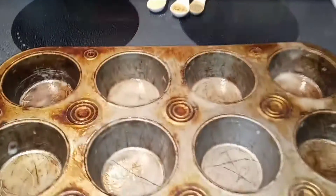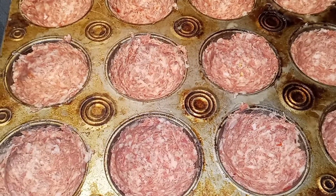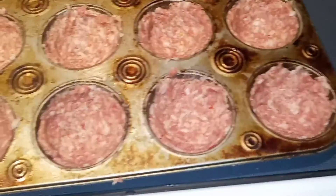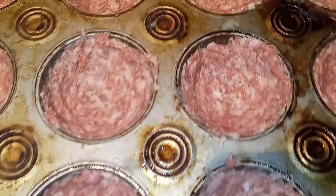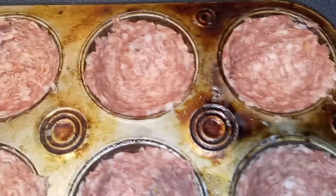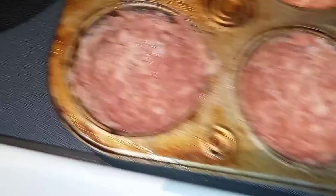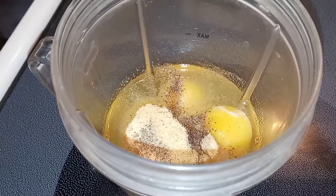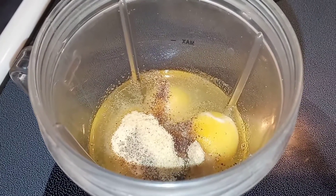Go ahead and preheat your oven to 350 degrees and spray a 12-cavity muffin tin with cooking spray. Next you want to unroll your sausage and cut it into 12 even little chunks, then just form little cups or bowls along the sides of your prepared muffin tin. Try not to go too thin on the bottom though, because you don't want everything to just fall out. Next I'm going to blend my eggs along with my heavy whipping cream, my pepper, onion powder, and garlic powder in a NutriBullet until it's nice and combined.